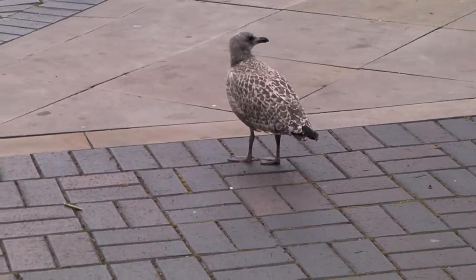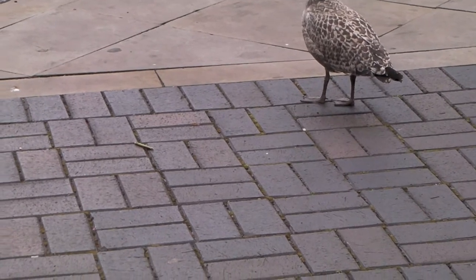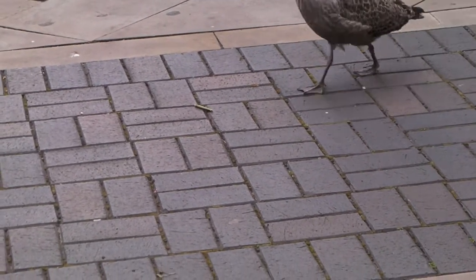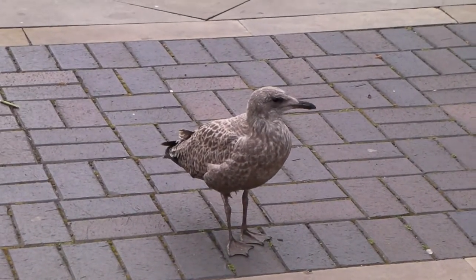It's not a duck. It looks like a seabird, because its beak looks similar to a penguin in shape. And of course the webbed feet, which suggests water.